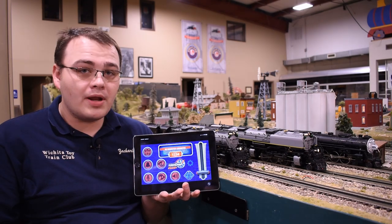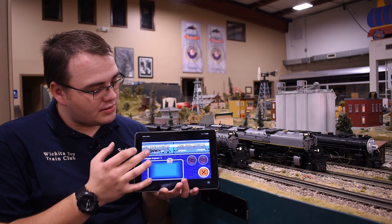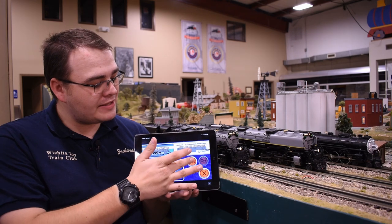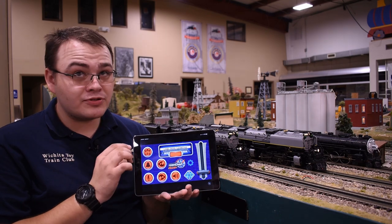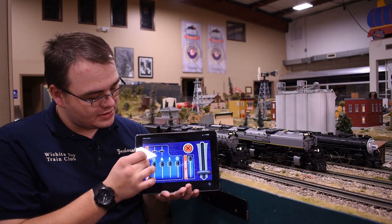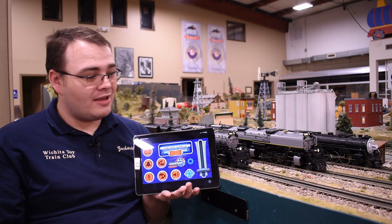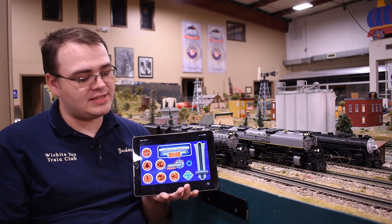Go ahead and bring up the iPad, open the Lion Chief app, and come in here to select an engine. Earlier I did get the Santa Fe Hudson picture for it, but now we have a Lionel diesel locomotive option — we'll go ahead and click on that, and that is actually our Santa Fe Hudson. So now I have app control over the Hudson. One thing to note with the app on legacy locomotives: you can't control the pitch of the whistle or bell either.